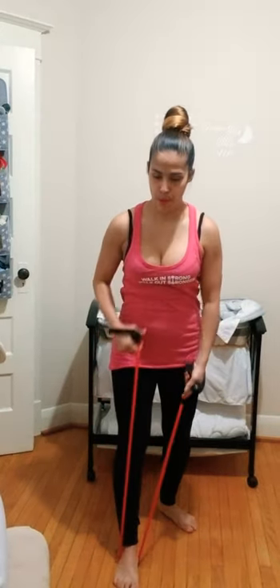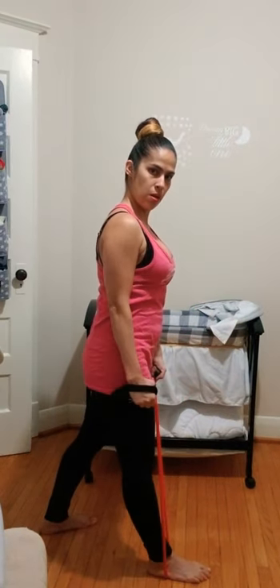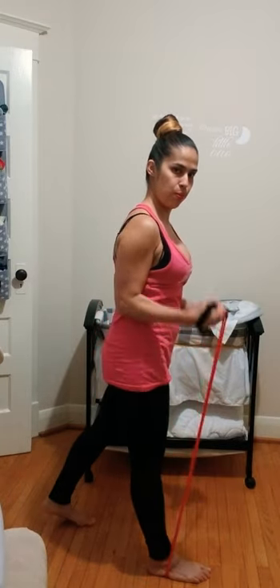Now we're going into bicep curls — inhale up, inhale down. Make sure your shoulders are rolled down and back. If you have a long band you can place both feet on it. If your band is too short and you can't do a full bicep curl, going halfway is okay — you're still working your bicep. Or take one foot off to give more room for the curl.